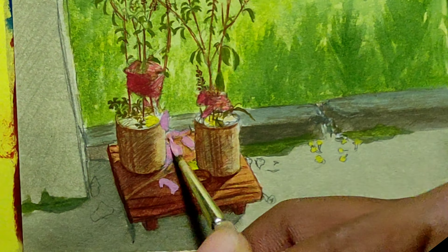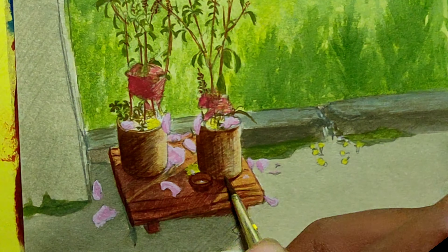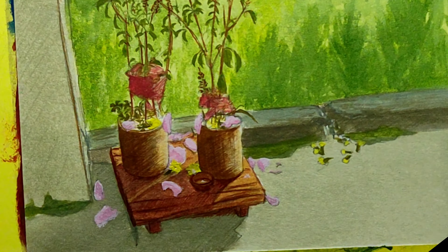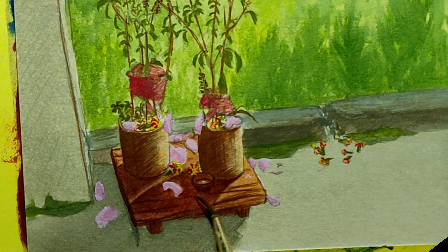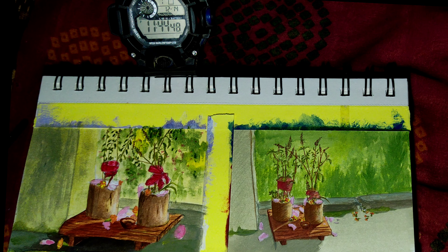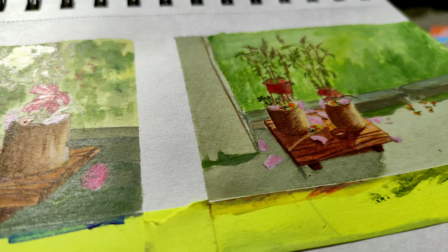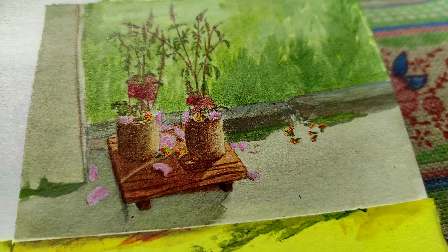At last, making the flowers and the leaves and adding more shadow to the containers. It's almost 11:45pm and I am done painting this one. It took me around 1 hour 30 minutes to complete because of the details it had.